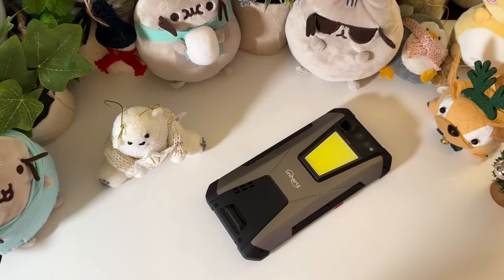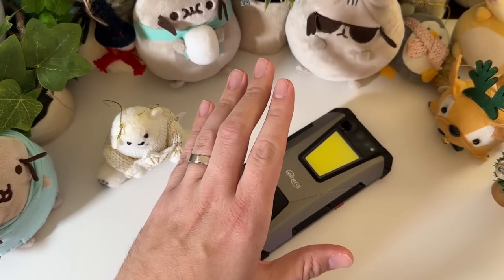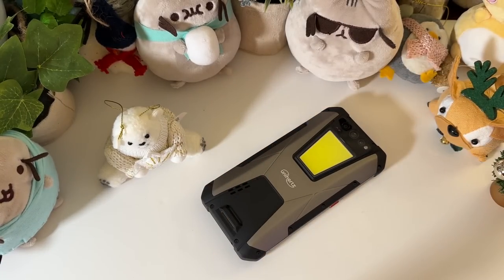That comes at a cost of weight: 560 grams. My fellow Americans, don't worry — I've already done the Googling for you. That's a pound and a quarter. And you might be saying, well, why would I ever want to carry around something that's a pound and a quarter in my pocket?